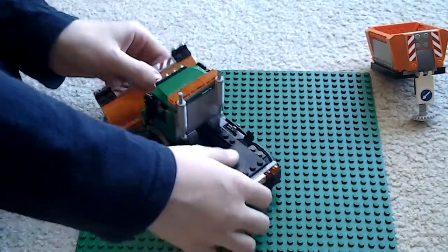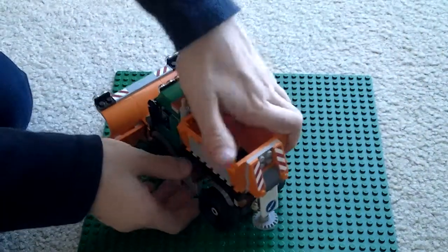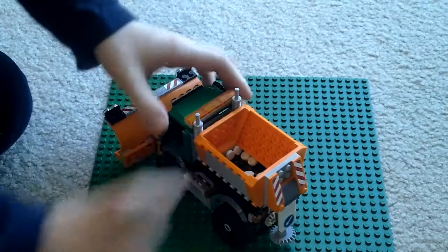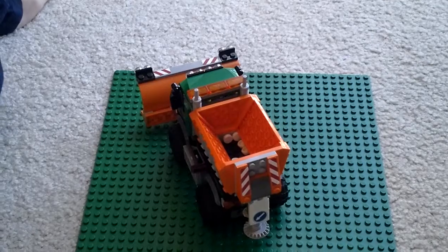When I first saw the box, I just thought it would be too tall for a Lego set. But compared to other Lego sets I've done, they're almost as tall as this.